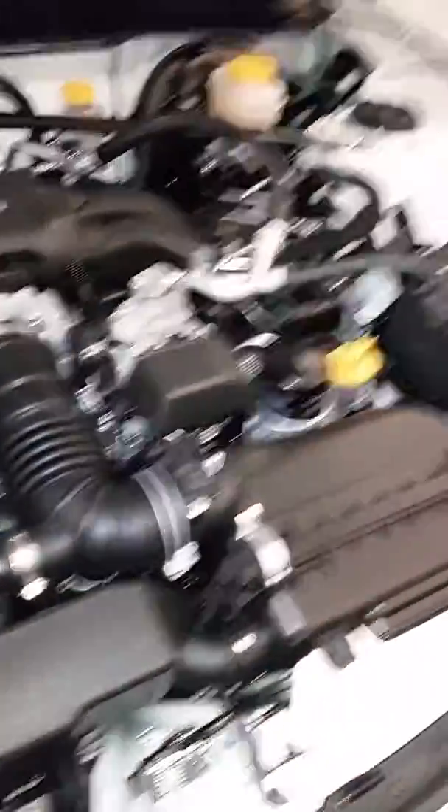It's a flat four. Let's check out the interior — it's pretty much the same as the FR-S, except it's noticeably more upscale.